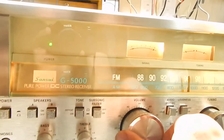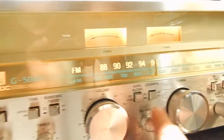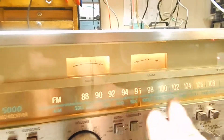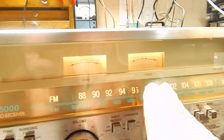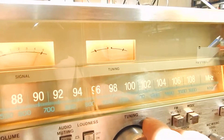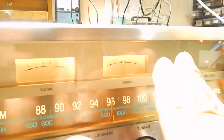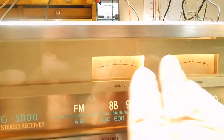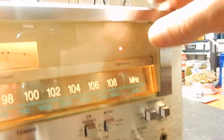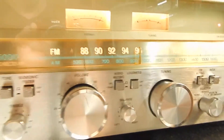This is a real nice Sansui unit at 45 watts per channel. It has your bass, treble, and balance. What's important on a lot of these is that you have a tuner signal meter — when you go a little out of tune you'll see it go one way or the other, back to center. The signal strength is pretty high, we're almost into five.